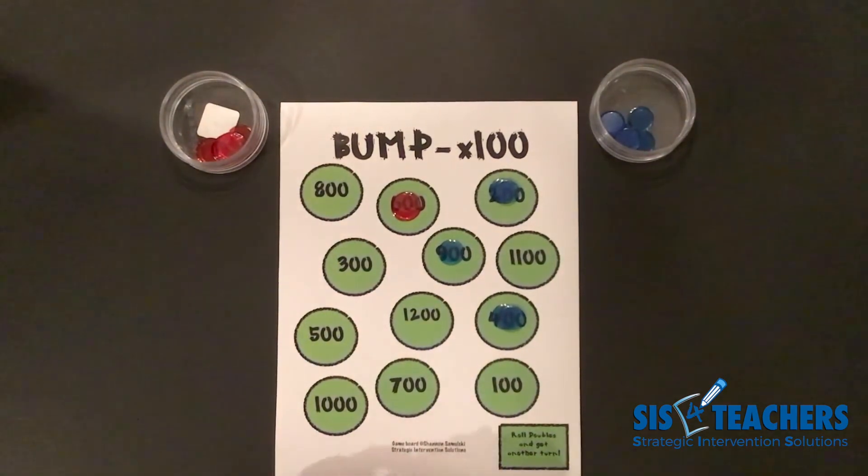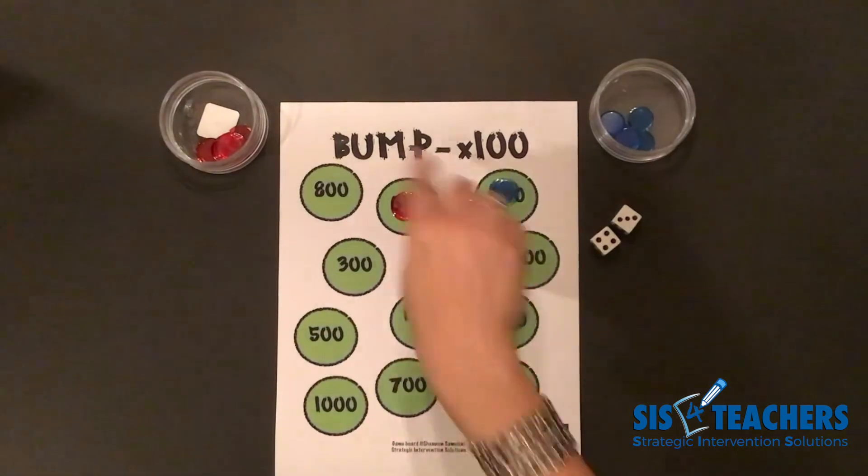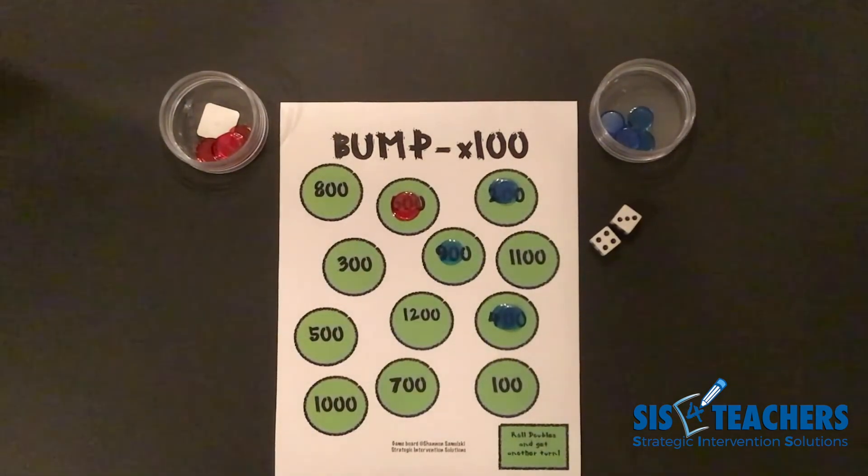If you like this game, check out our YouTube channel on how to play Bump Unlimited Times a Hundred, because the options are limitless as far as how many you can use based on how you decompose the product. Make sure you check us out at sis4teachers.org.